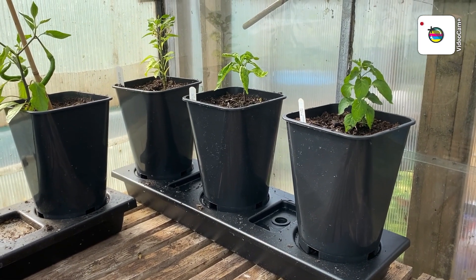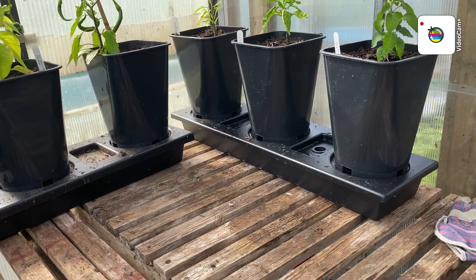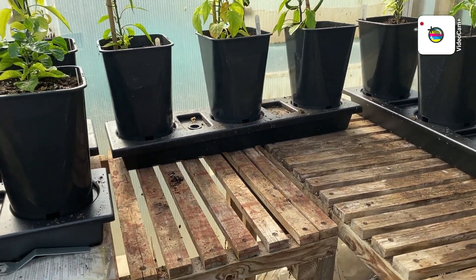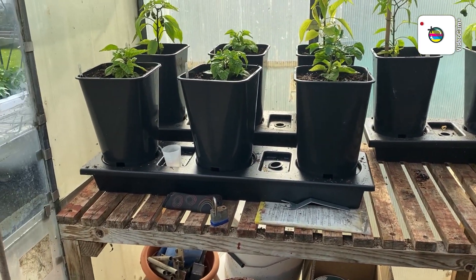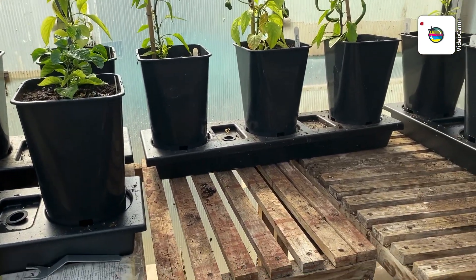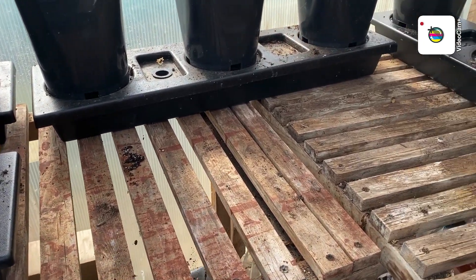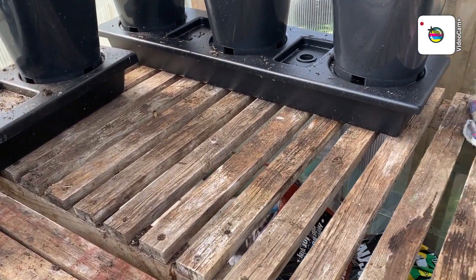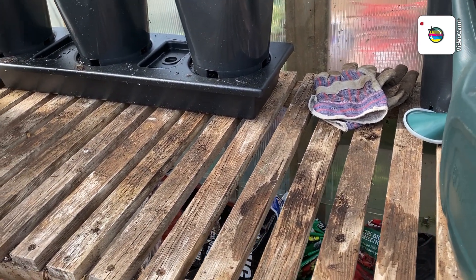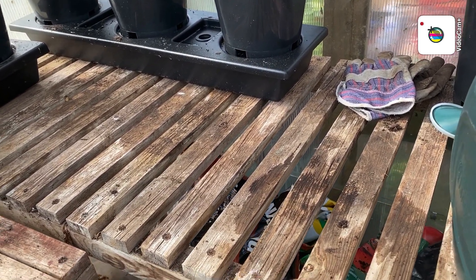Right folks, back again - so that's those three done, looks quite smart actually. I've got another unit to go just there and then one to come down here, and then that will do it in here, giving me another six. So as you see - three, six, nine, twelve - maybe eighteen chilli plants. That's good!